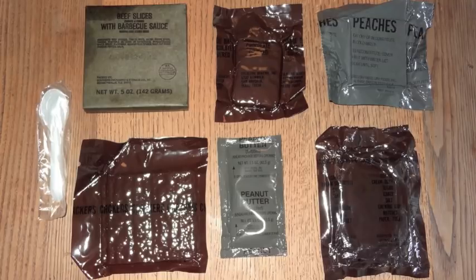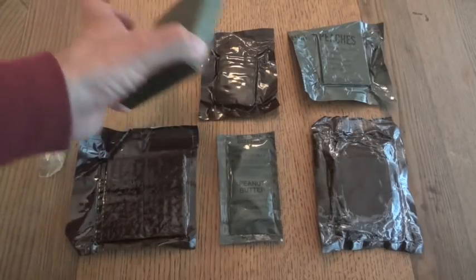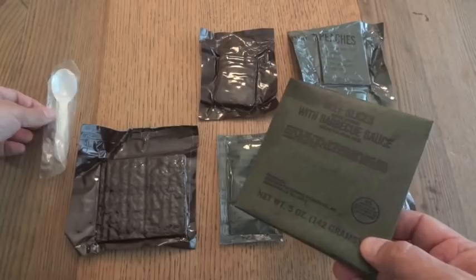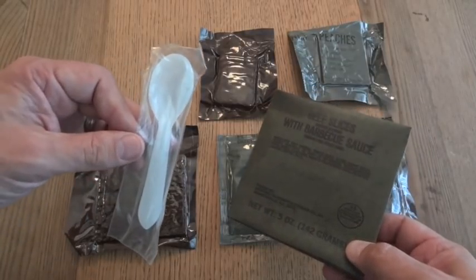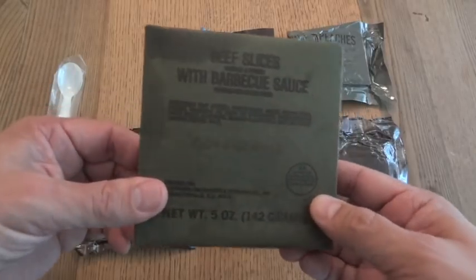Here are all the components. You can see there wasn't very much in these mid-80s MREs. We'll check out the entree and be able to date this for sure. The first indicator is the tiny white MRE spoon, which is the same spoon that used to be in the C-Rations, so it's on the earlier side.